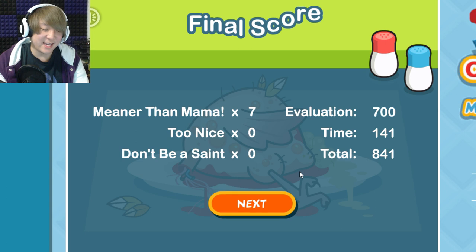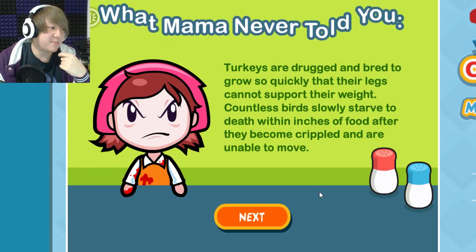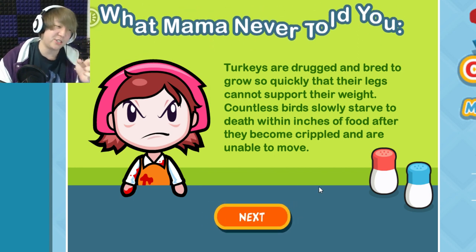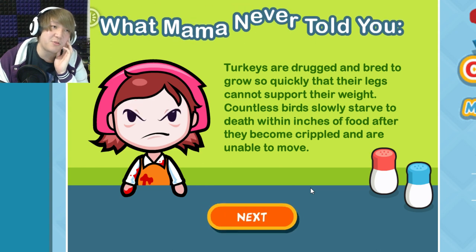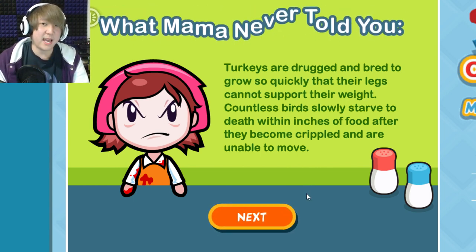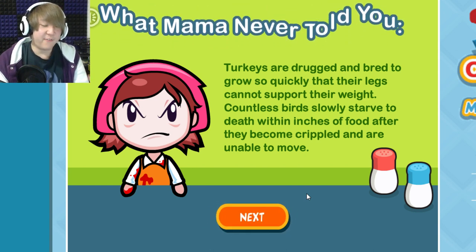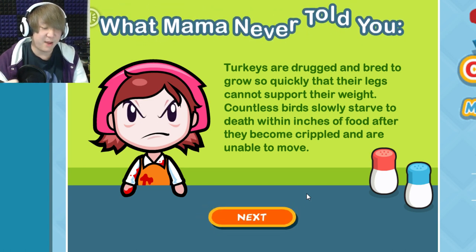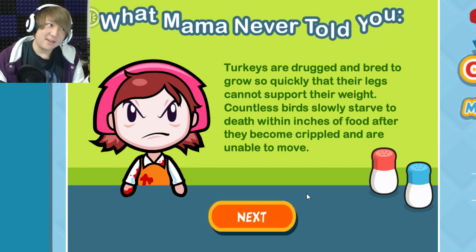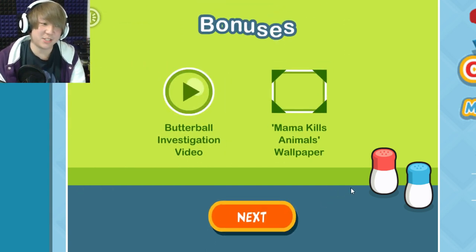For the sake of everyone else's health and culinary arts as a whole, do not touch another piece of food if your turkey looks like that. The game says: turkeys are drugged and bred to grow so quickly their legs cannot support their weight, and countless birds slowly starve to death. This is partially true — some chickens are fed growth hormones which makes them grow too quickly and breaks their legs. But a company's interest is to keep livestock alive and fed because that's how they make money. This game speaks in hyperbole — these are half-truths exaggerated to a juvenile degree.